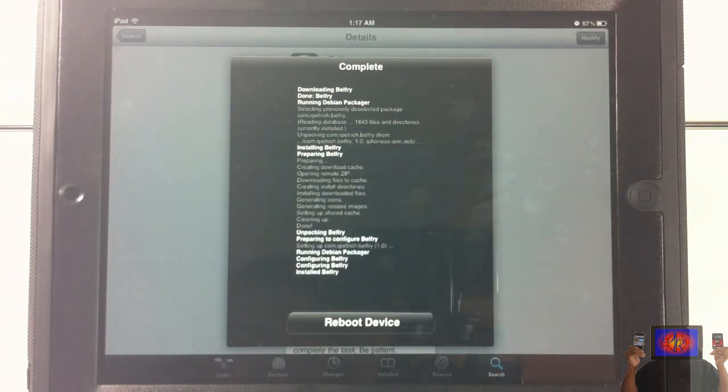It's going to ask you to reboot your device — just go ahead and tap the Reboot option. Let me also tell you, this is by a trusted developer: Ryan Petrick. No malicious software, nothing should happen to your device because he's a very trusted developer. I'm going to go ahead and let this device boot back up.